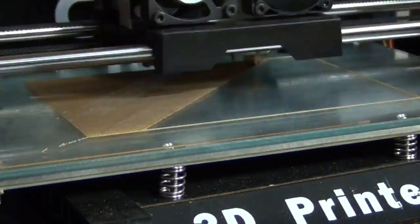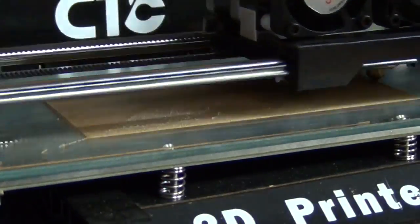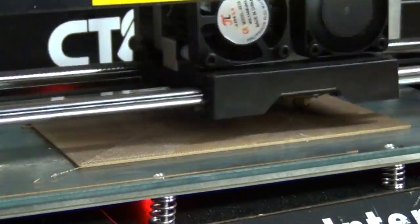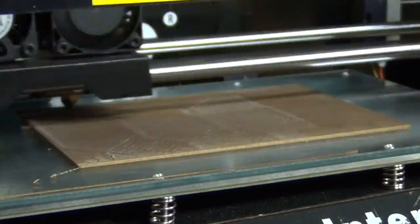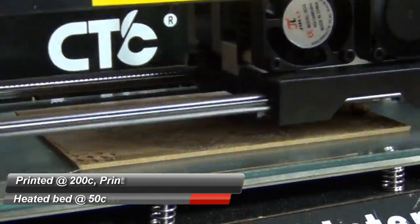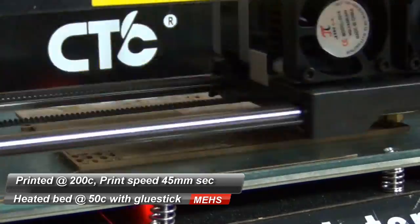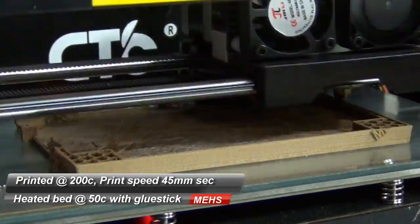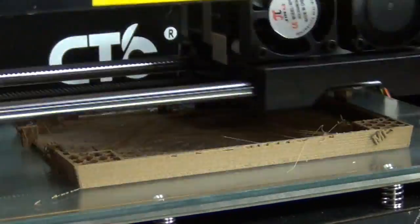Now for a much more difficult print, I'm going to print the portable gaming console from the previous episode using this wood PLA filament. Same settings: 200 degrees, 45 millimetres per second travel speed, with a bed temperature of 50 degrees C. I'm going to let this one run — it's a four hour print — so I'll speed it up a little bit.